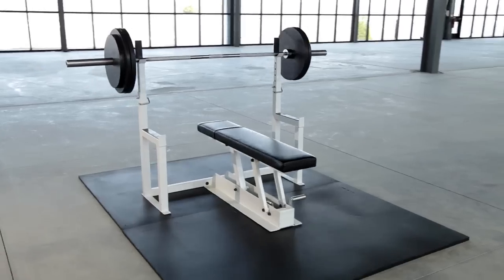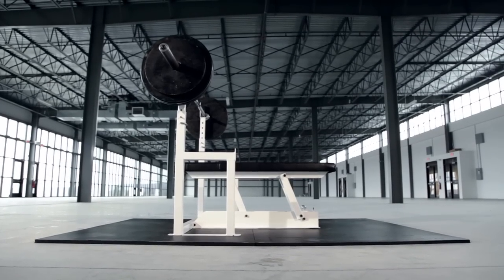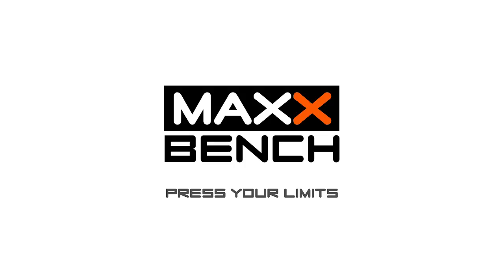With your support we will raise the necessary capital to transition from prototype to production manufacturing and take advantage of volume discounts. Be a part of our team and together we can bring Max Bench to you and the rest of the world. By backing this Kickstarter campaign you can continue to press yourself to the limits with the help of a Max Bench.